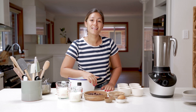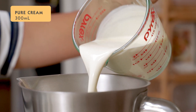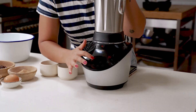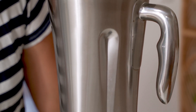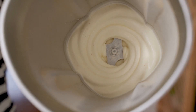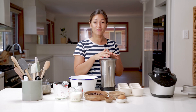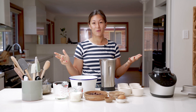Now we can move on to the next step. We're going to whip 300 mils of pure cream on smoothie mode until we get nice soft peaks. Turn the speed down to its lowest setting and blend on smoothie mode for 20 to 30 seconds, being careful not to over whip. After about 25 seconds, I now have a perfect softly whipped cream — who would have thought you can whip your cream in the blender jug? It took no time at all.